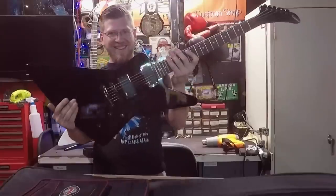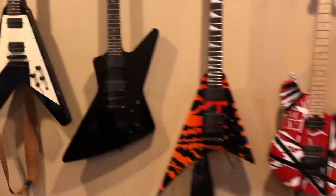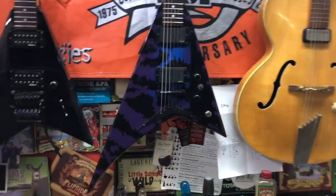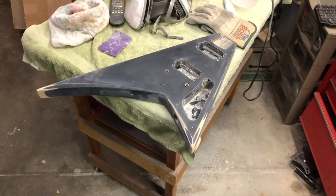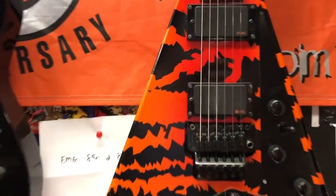For more than 20 years I've been obsessed with guitars — from playing them, to working on them, to buying and collecting them. I've built quite the collection of awesome custom guitars. Now I'm turning my passion into a profession by seeking out old beat-up guitars and giving them new life, all while trying to make a profit.